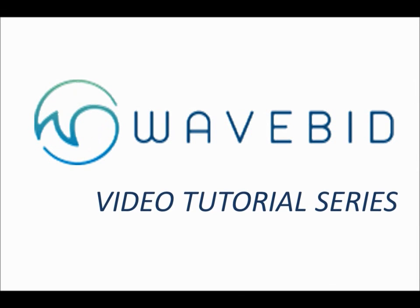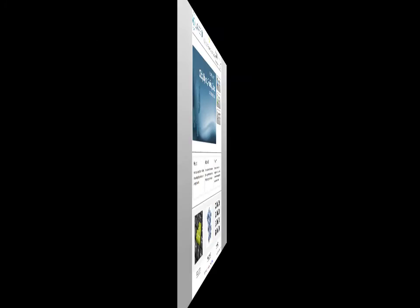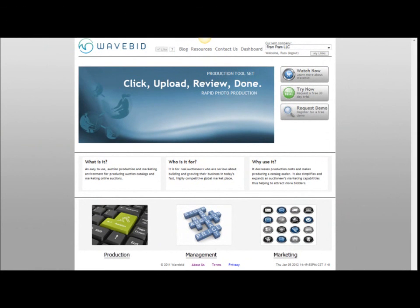Thank you for watching this video. If you still have questions or would like more information about WaveBid, please visit us online at www.wavebid.com. Have a great day.